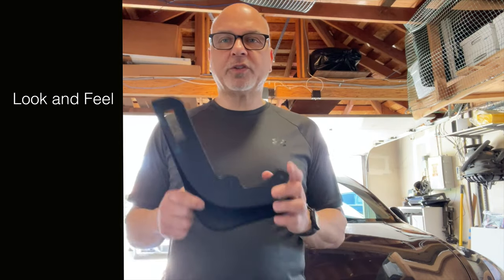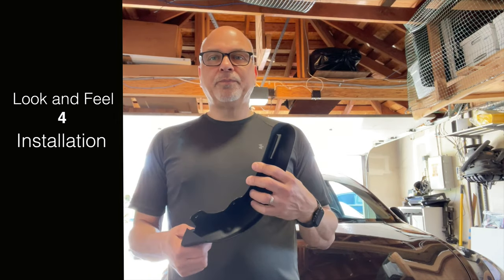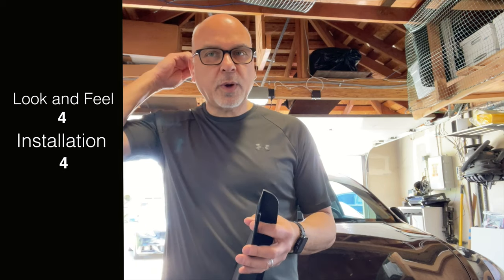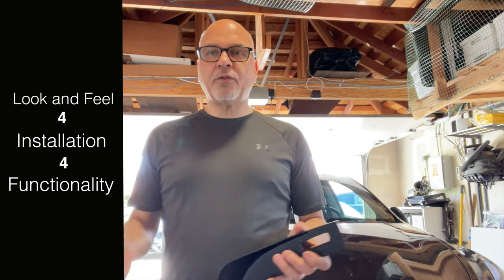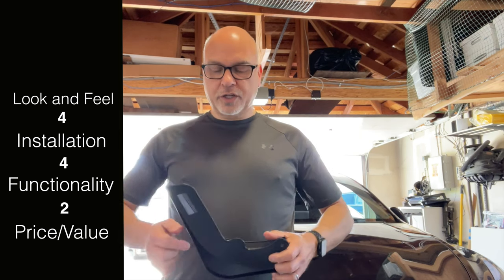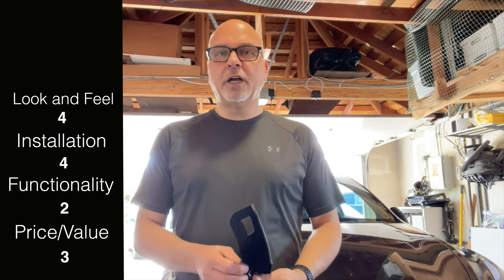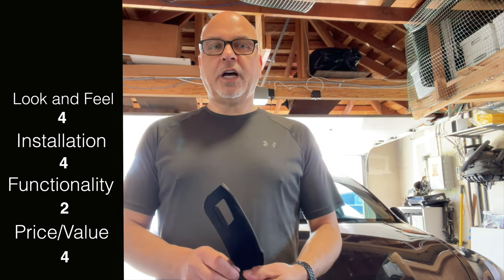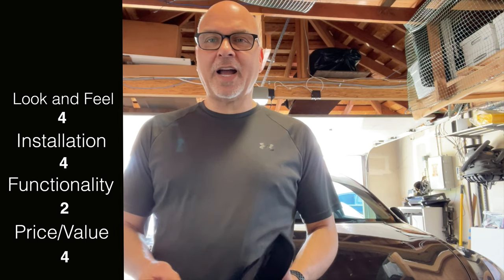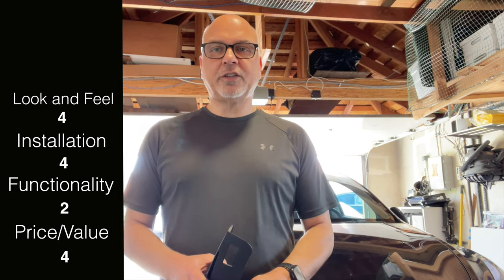I'm still going to provide a rating. There's definitely value in mud flaps that prevent dirt. From a product point of view it's a four. The design idea is good; the install instructions aren't really there but they're not hard to figure out, so that's also a four. From a functionality point of view I'm going to give it a two. From a cost perspective — it's going to depend on how much you want a flap — I'll rate that a four, because the cost isn't outrageous, you're getting four of them, and it protects your vehicle. That gives a final score of 14.